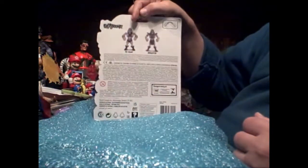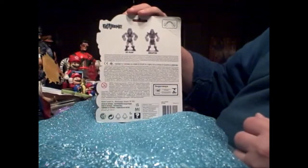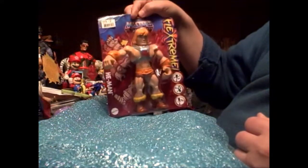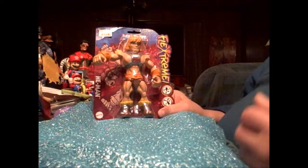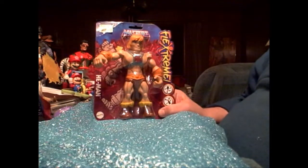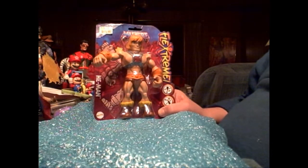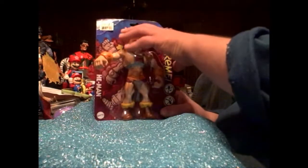I don't think these figures ever made it past the test market, because they have He-Man and Skeletor and the only place they ever popped up was Big Lots. Usually Big Lots has toys specially designed for them, or special repaints, or they pick up toys that were made to test market in small areas to see how well they sell — whether to go elsewhere with them — or these are just overseas figures that didn't sell and they had to dump them somehow.